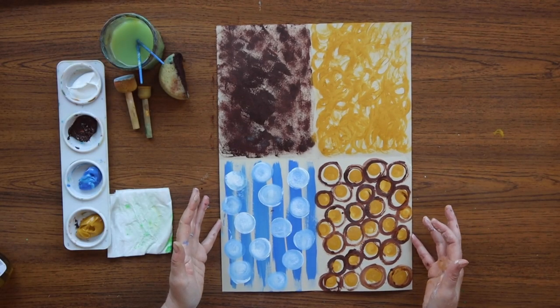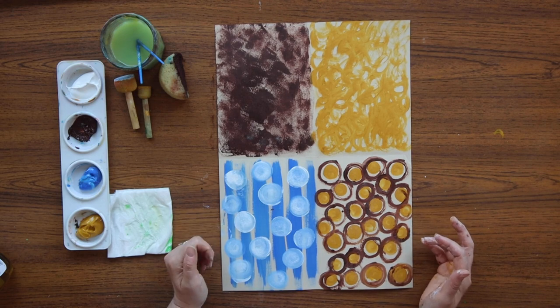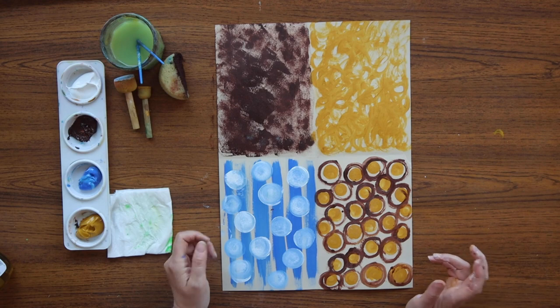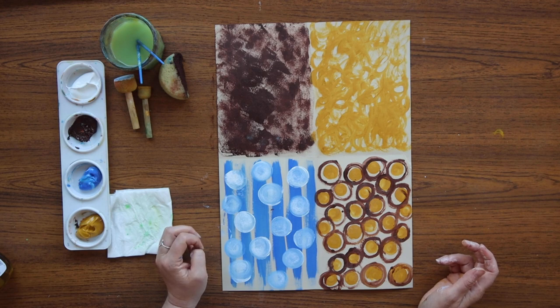Now we need to put this to one side for drying. Acrylic paint takes a little longer to dry than watercolour, so you can speed up the process with a hairdryer — but remember to ask a grown-up to help you with the hairdryer — or you could just leave it in a nice sunny spot and it will dry by itself.